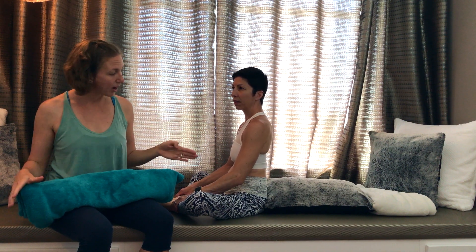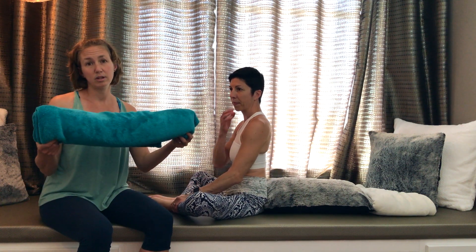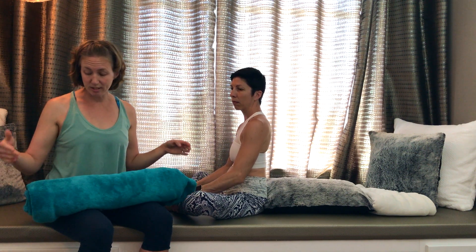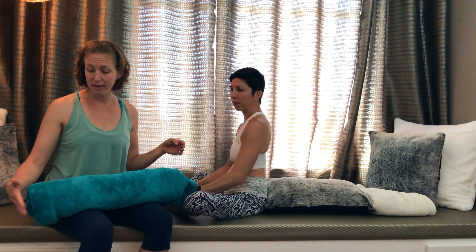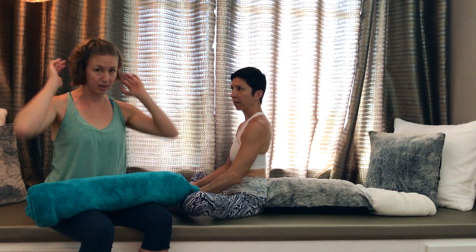If you don't have a long cushion like we do, you can use a towel or a blanket that you roll up. The objective is that you place this in your back, close to the end of your spine, and that you have your head supported as well.